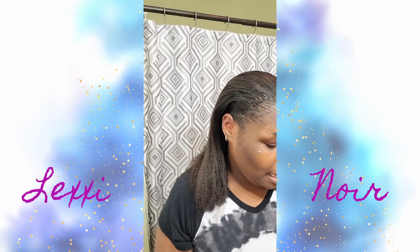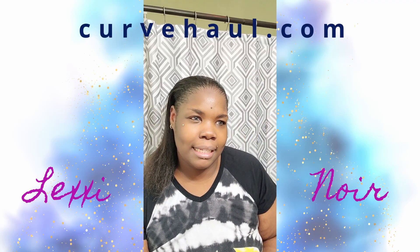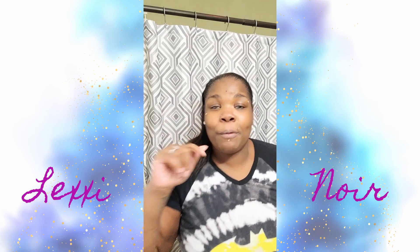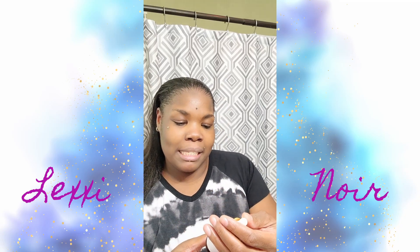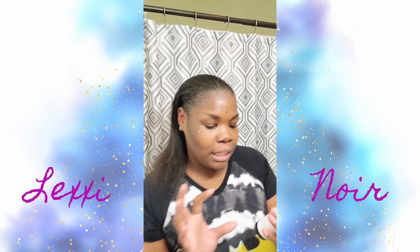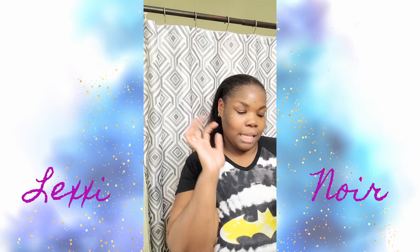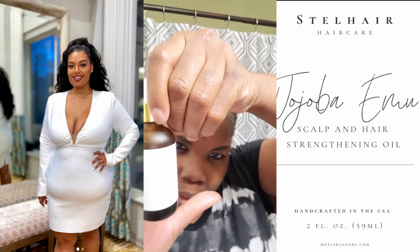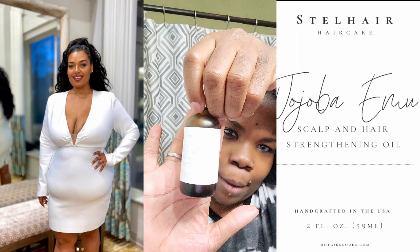I do know she was changing the site name — I think it's like Curve Hall or something like that. I'll put the link down below for what this is. This is going to be Stella Hair Care and I'm loving it. It's the Scalp Hair Strengthening Oil. I would say it's jojoba — I can't figure out what that last word is because I'm only good with cursive when it comes to my own name.